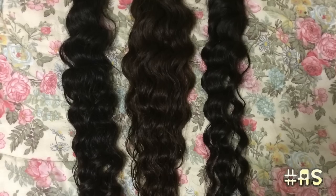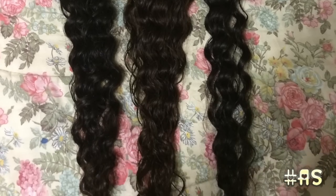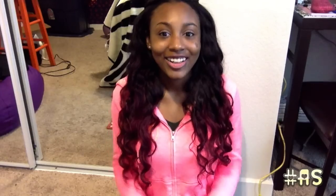Here's the hair before install — I'm going to show the picture of my bundles. And here's a picture of the hair when I first got it in, in its natural state.